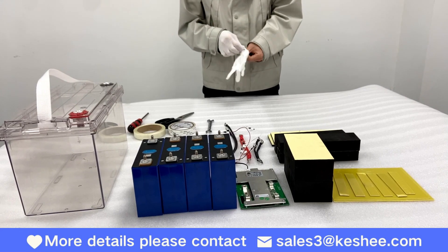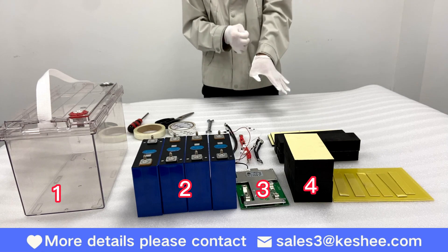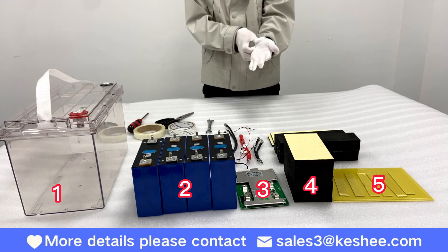The items you'll need include an acrylic box, four individual batteries, a BMS, thermal insulation sponge, epoxy board, and other accessories.